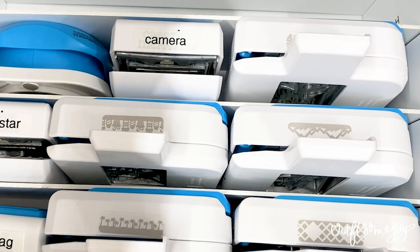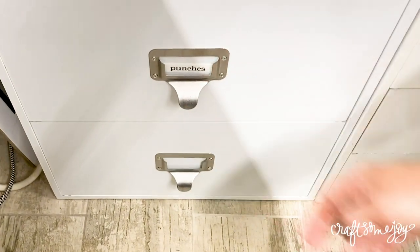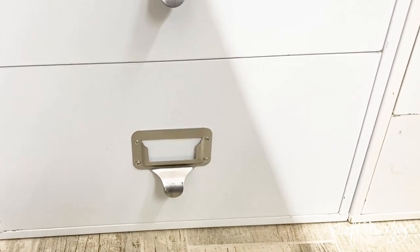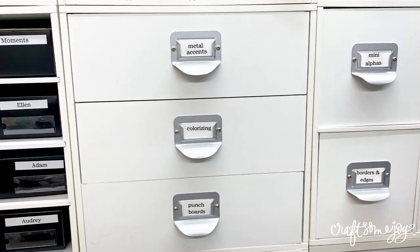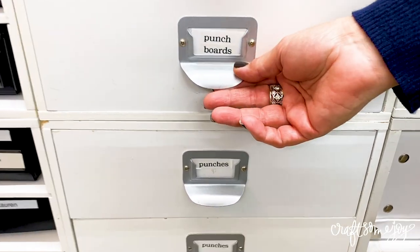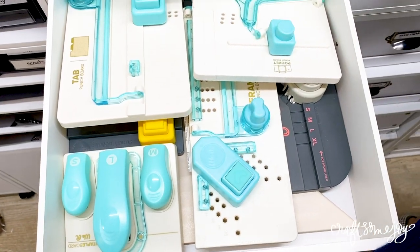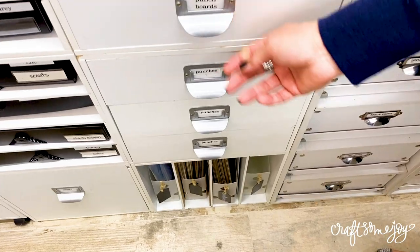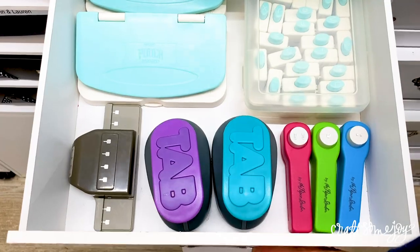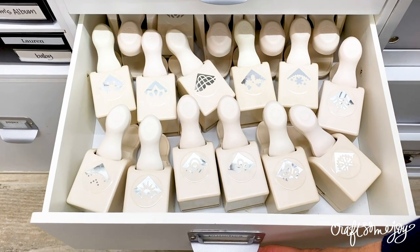My tip is to make sure that you have some kind of record of what's in those drawers - like a punch inventory binder or even a ring with all the different punches on it. In addition to the two-drawer cubes, the three-drawer cubes from Michael's also offer another way of storing punches. Just be aware of how heavy punches can get and how much those drawers can hold.